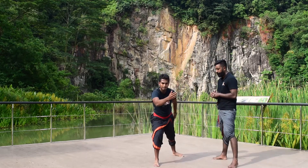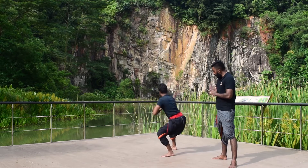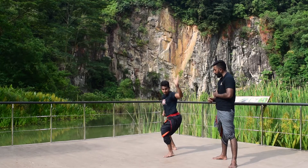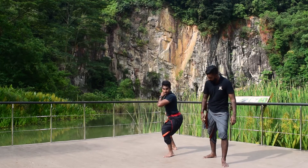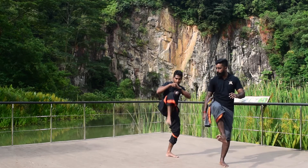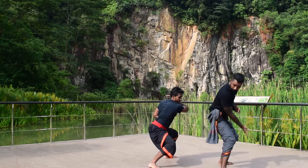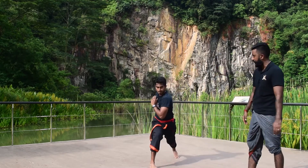We are going to open up with the standard back block, up, full back block, front block. Now from here you are going to transit — put more pressure on the front leg so all your weight is on the front. Lift up your right leg as high as possible. Kick. Land down on your toes, turn your body to Gajavadivu, and slide.